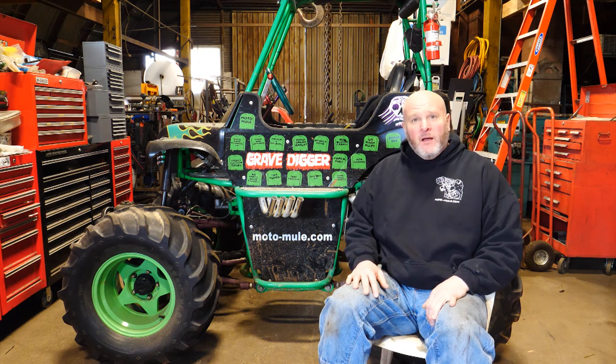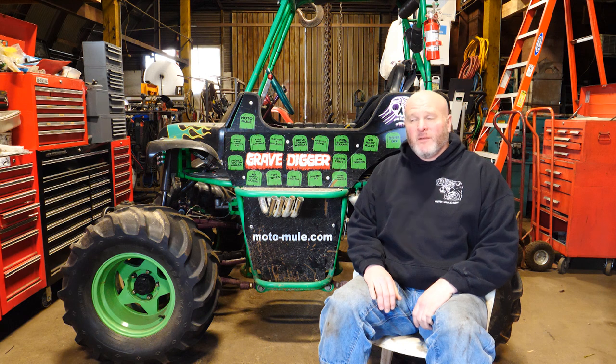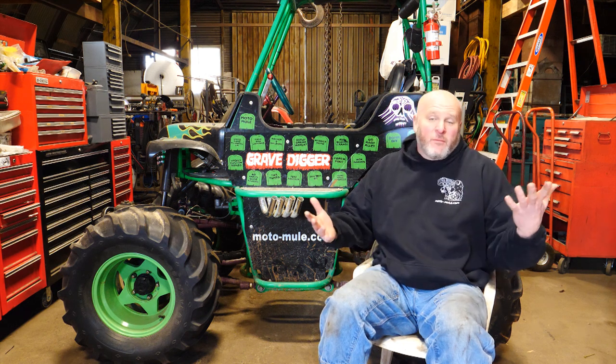For those of you that are new, my name is Mike, this is the Moto Mule YouTube channel, and in this video I'm going to explain a little bit what we're about.